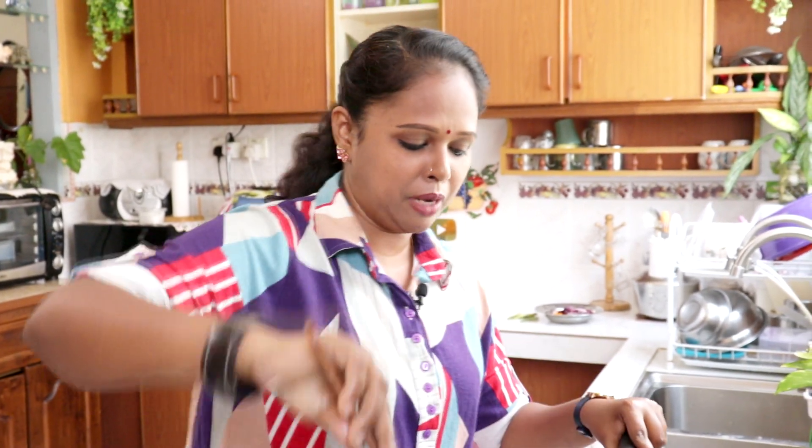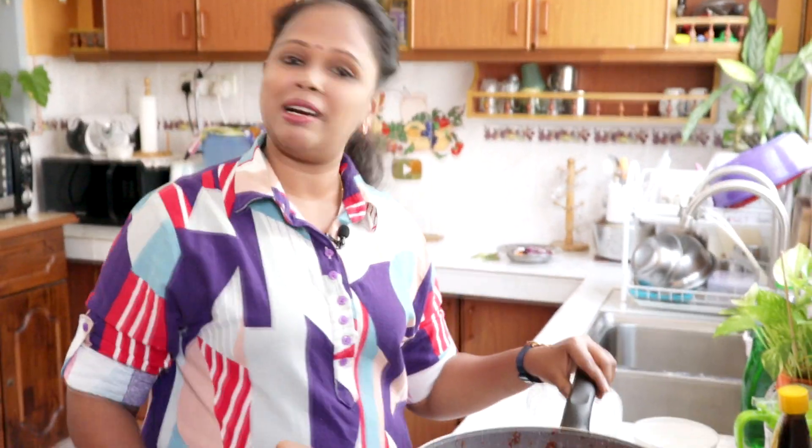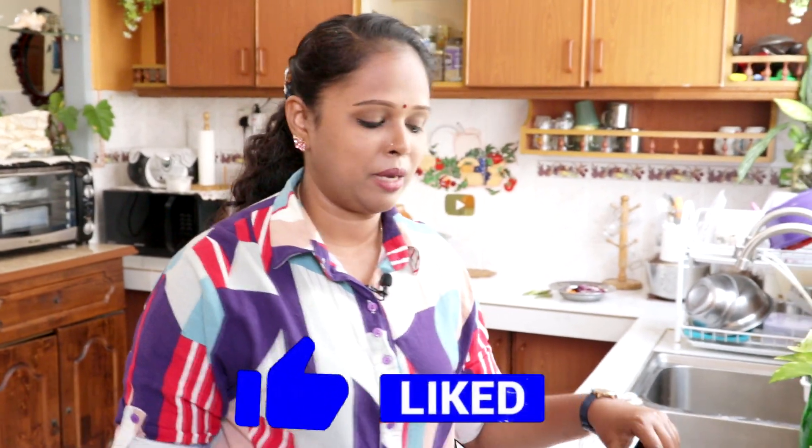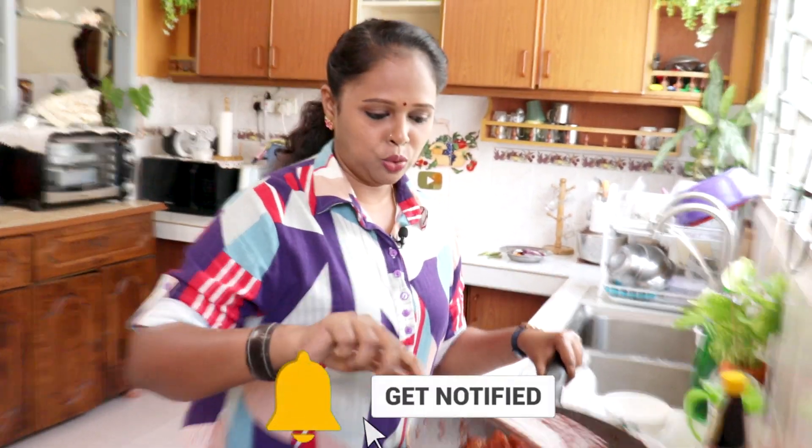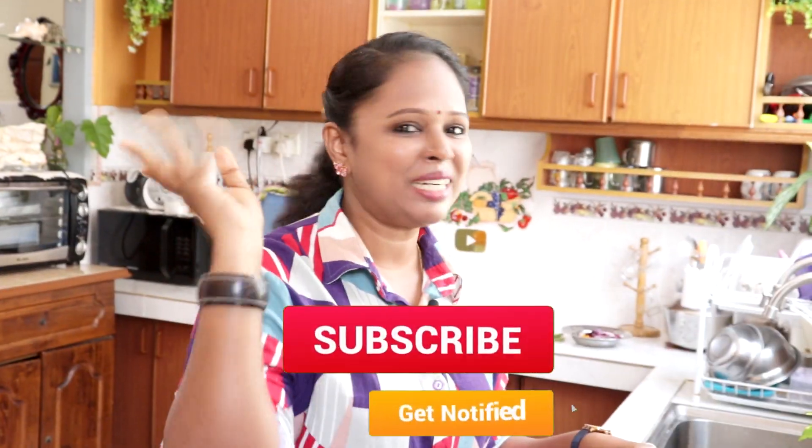Okay, so Lina harap kawan-kawan akan cubakan resepi ni kat rumah. Jangan tak cuba, memang sedap untuk makan. Jangan lupa untuk like and share this video. Lina jumpa anda semua besok dengan resepi yang baru. Selamat mencuba! Bye-bye.